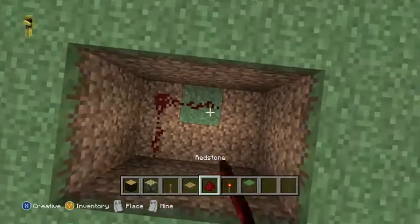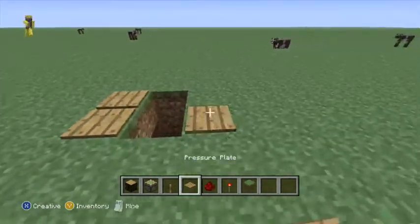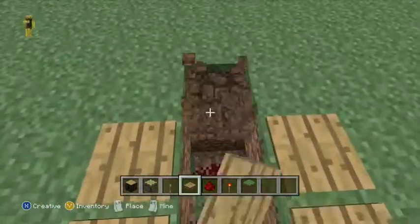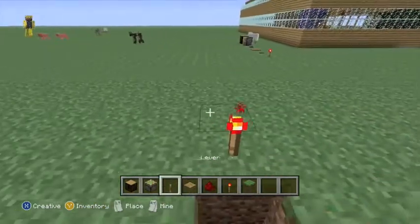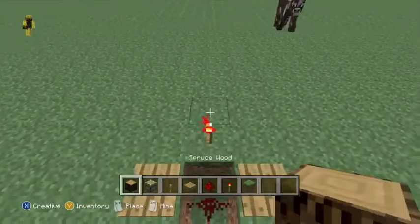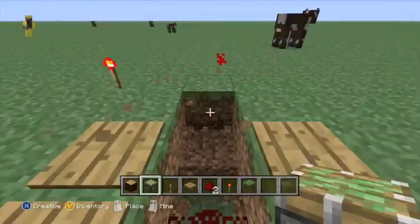All right guys, we're back. As you can see, we dug two down and now we're going to cover up the two sides — not the middle — and walk on the pressure plates to see if they activate. And they do. My sister doesn't want to do the commentating, so I'll take over. You're going to put a redstone torch and a spruce wood...